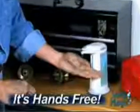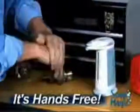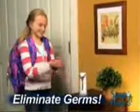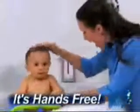Now you can clean up those grimy hands in the workshop without touching a thing, or fill Soap Magic with hand sanitizer to turn your home into a germ-free zone. When it's time for baby's bath, it's like having an extra set of hands. And for anyone with arthritis, Soap Magic is a welcome relief.